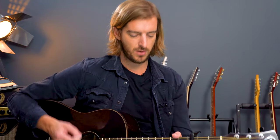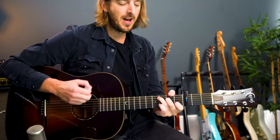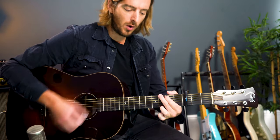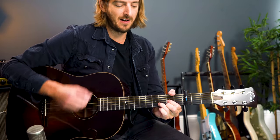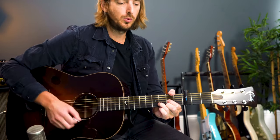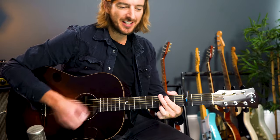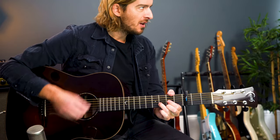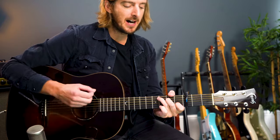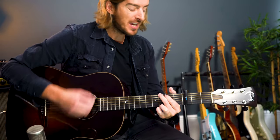As soon as you feel able, join in with me. Two, three, four. One and two and three and four — lift. One and two and three and four — lift. One and two and three and four. Throw those curtains wide. One day like this a year it'd see me right. Last time — throw those curtains wide. One day like this a year it'd see me right.